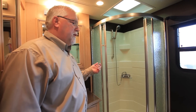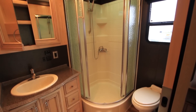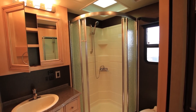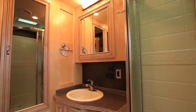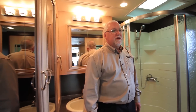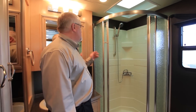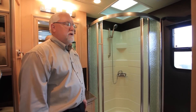Here in the rear bath of the 3953, we've got a lot bigger showers now — this is consistent across most of the product lines we're building this year. There's a lot more accessibility into the shower, different lighting, and the cabinetry is in the bisque finish — the lightest cabinet color we have this year. This unit was also ordered with the hardwood fronts.